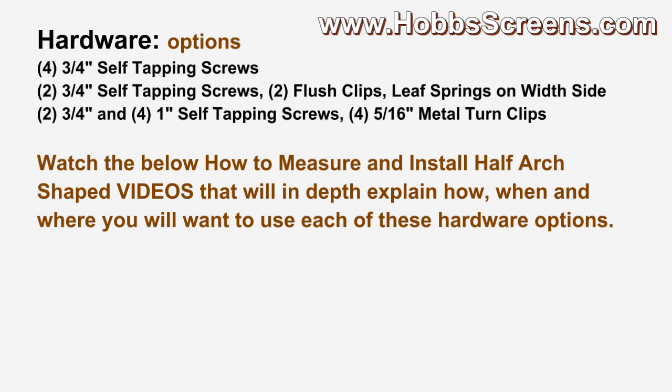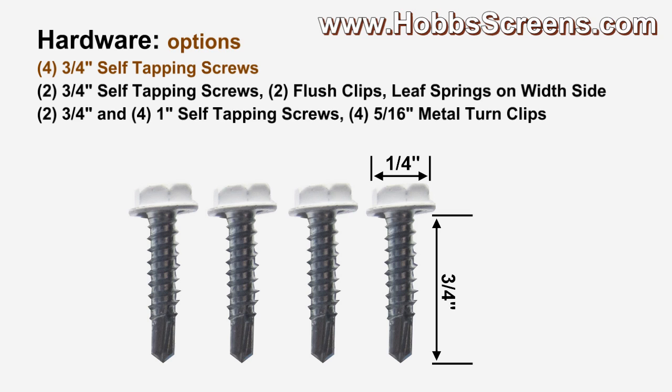This is a quick glance video to go over the hardware options. The below how-to measure and install half arch shaped solar screen videos will in depth explain how, when, and where you will want to use each of these hardware options.